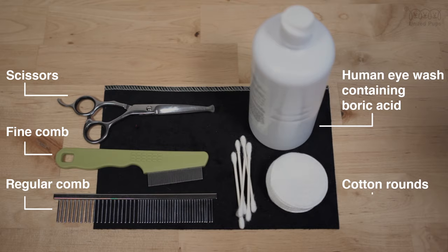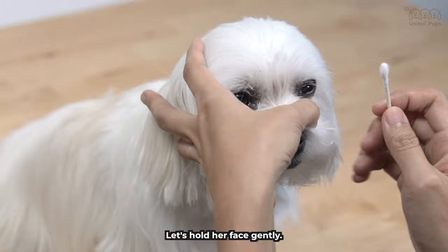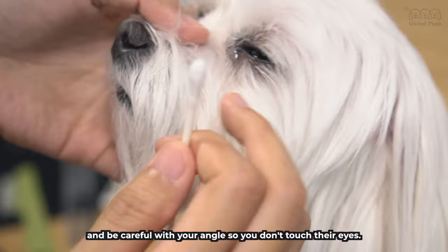First step: using q-tips to remove the eye discharge. Let's let Bailey smell the q-tip first — this reassures her that there's nothing to worry about. Let's hold her face gently and make sure you don't touch the eyes. This step helps prevent discharge from getting brushed all over her hair. Looks like she has some discharge today. Roll out the eye discharge with the q-tip, and be careful with your angle so you don't touch their eyes. In our house we call these eye boogers.